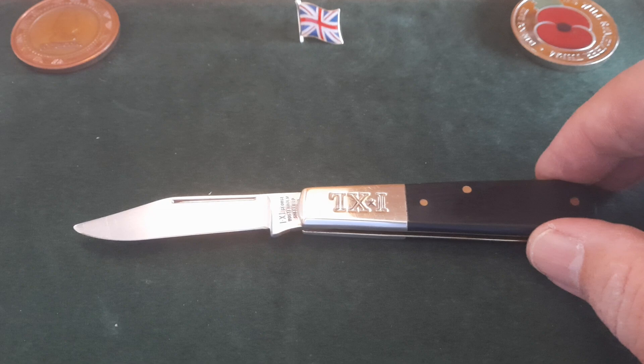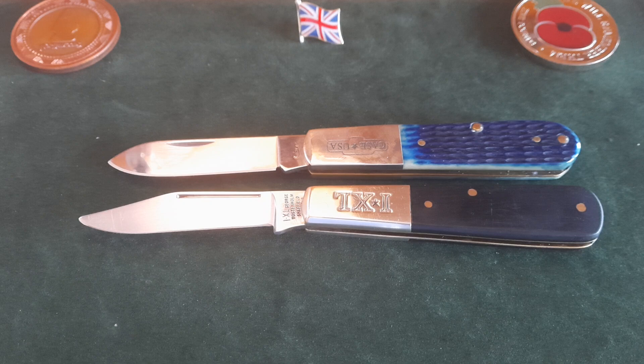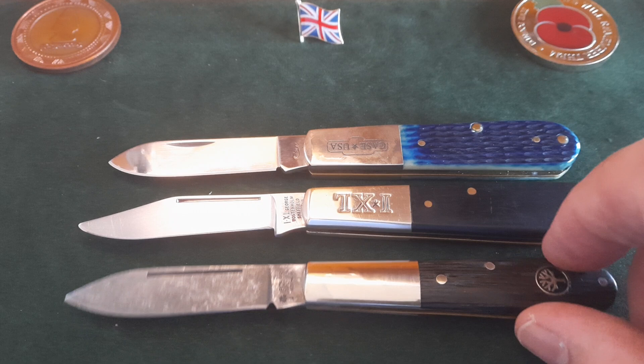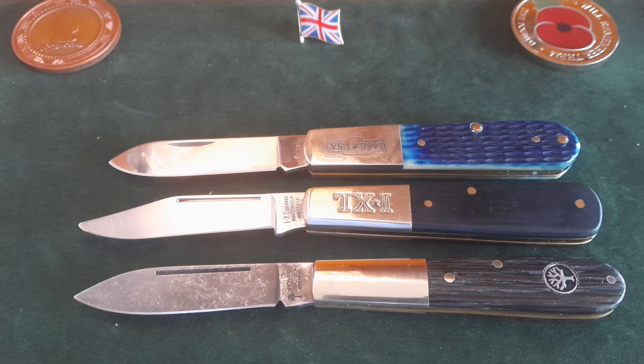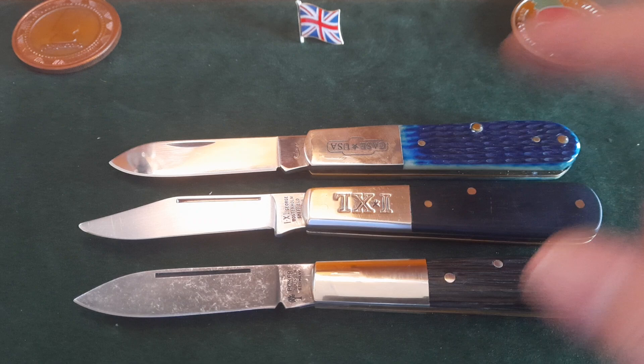So what can I compare this to? Here's a nice Case — just a little bit smaller than it. And let's put another one down beside it: my new Boker, which is just a stunning knife. I keep bringing it out for comparisons. It's probably about exactly the same size — blade length and everything. This is the user shape I like; that's the attractive shape I like. But the Wostenholm is nonetheless as good a user as any.